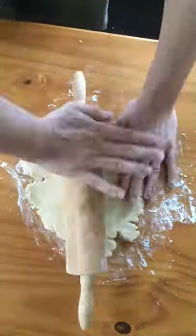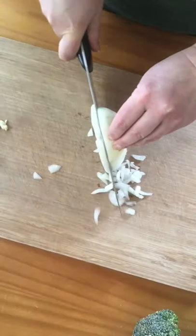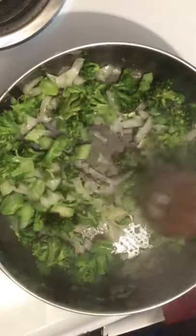Here I am rolling out the dough for the crust. For the filling, I'm chopping up onions, garlic, and broccoli. Saute in butter until softened.